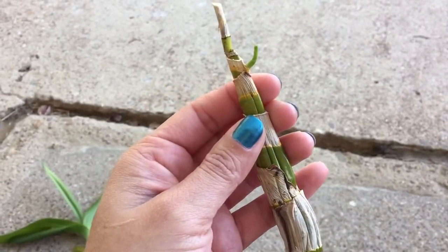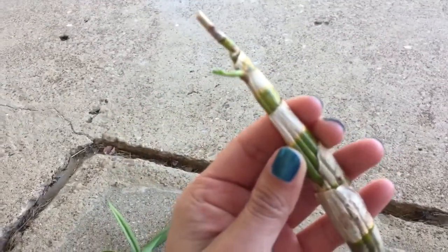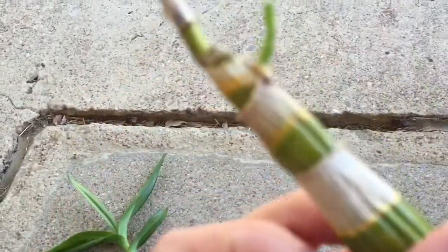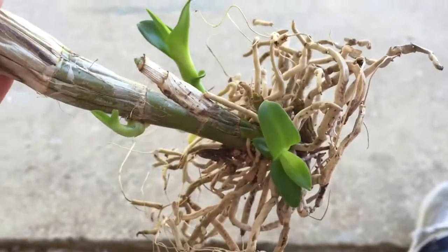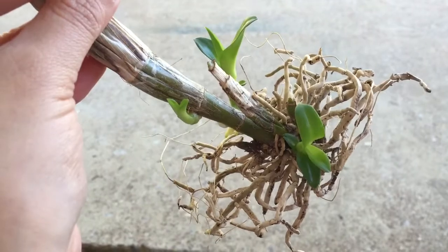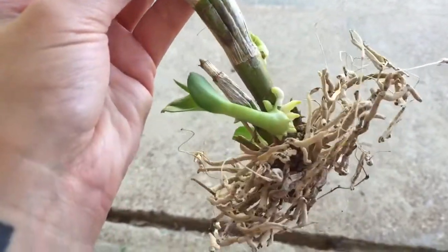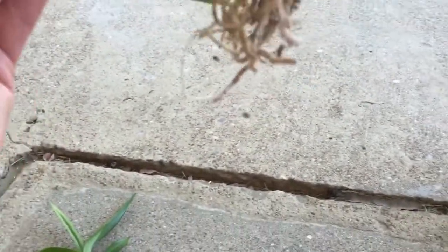There's one, and there's another one — two really nice new roots — three. And up here there's another baby growing. This one doesn't have any roots yet. I'm not even sure if it's a keiki or a spike. I don't know that much about dendrobiums, I just know they grow a lot of keikis. The roots look really happy too.